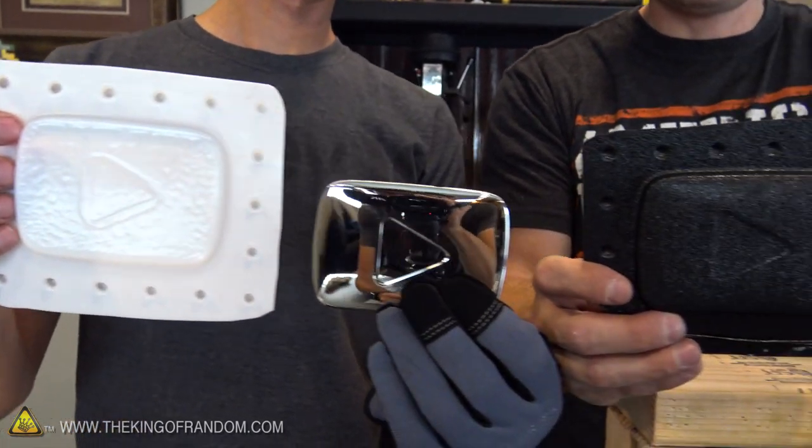The idea here today is to take this silver play button to make a mold that we can turn into gummy candies, chocolate, or basically anything that we want. Or buttons.